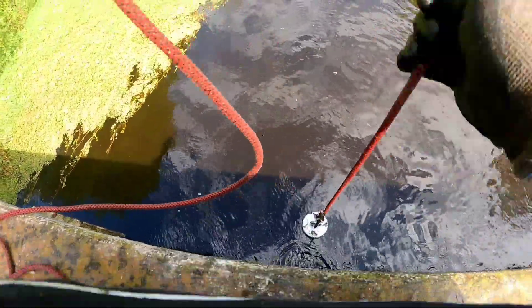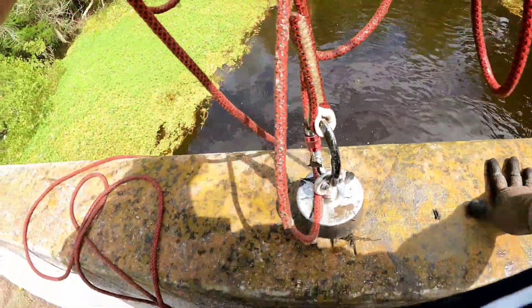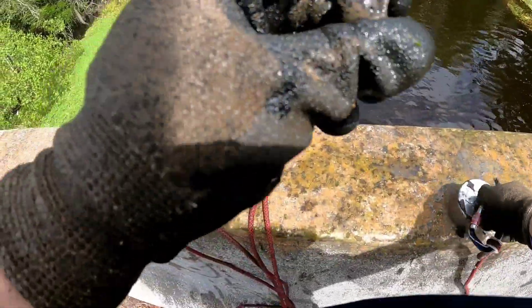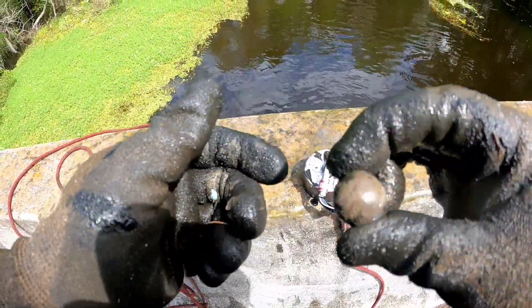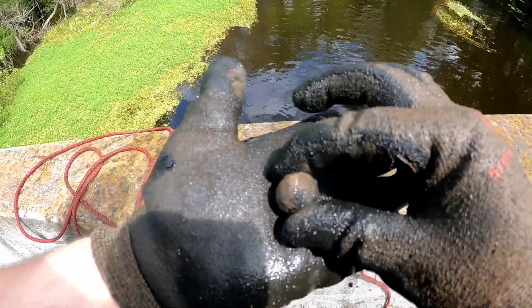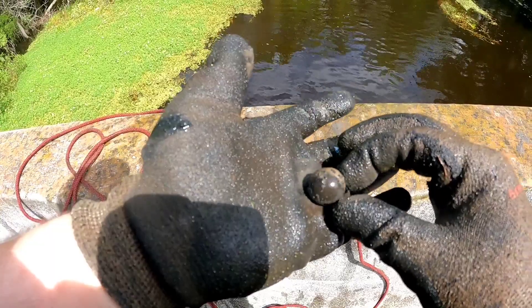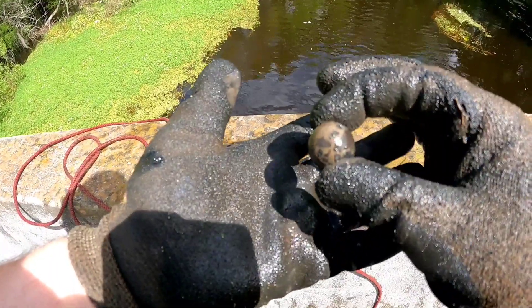Oh, we had something on — looks like it fell off. But that's it. Alright guys, what do you think that is? It's perfectly spherical. Maybe a large ball bearing. I don't know.